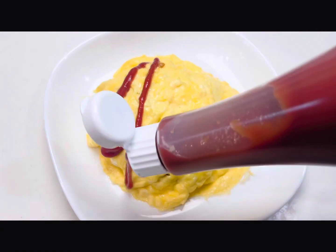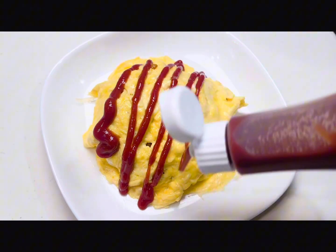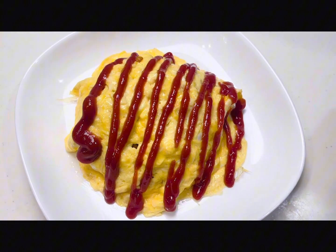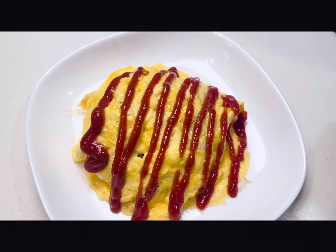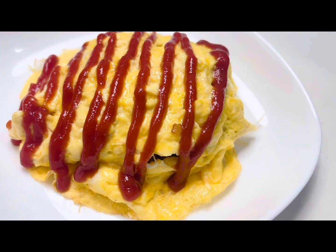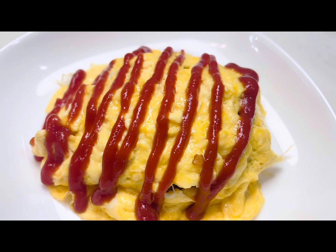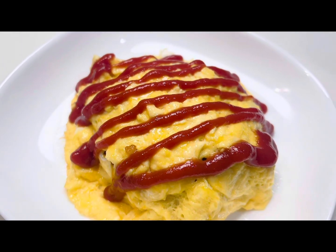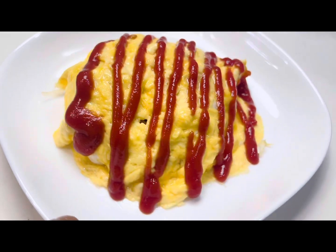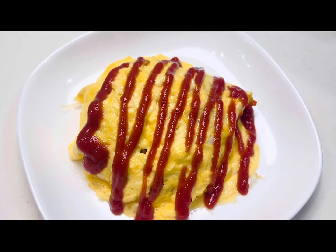Hey guys, welcome to my kitchen. Today I am going to show you how to make omurice. It is an omelet with ketchup rice inside. It is a very popular egg dish in Japan and my family members also like it very much. It is easy and simple so you can try this at your home. So let's get started.